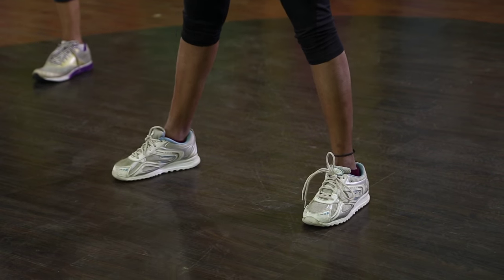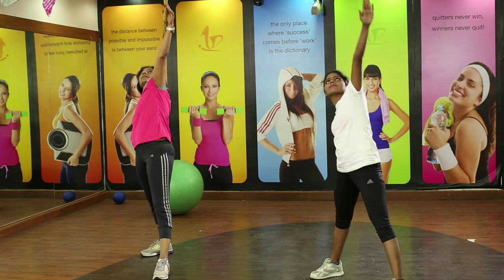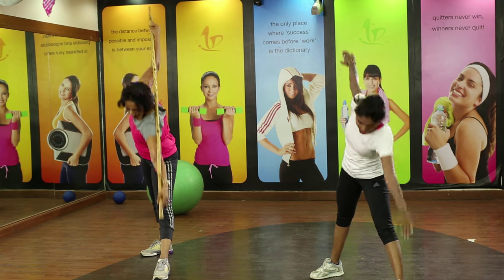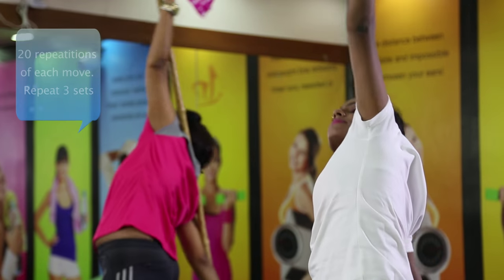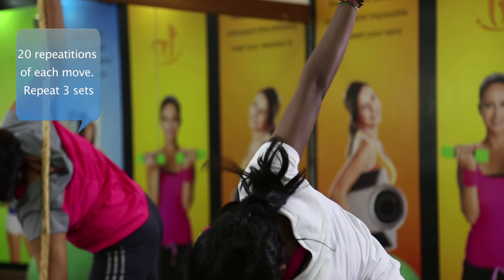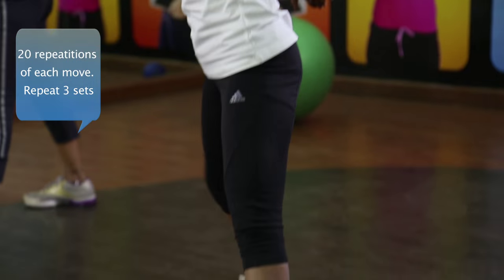Change the angle, and change the angle of the shoulder as well. Continue the same movement forward and backwards. Change the angle of the shoulder as well and continue with the same movement.